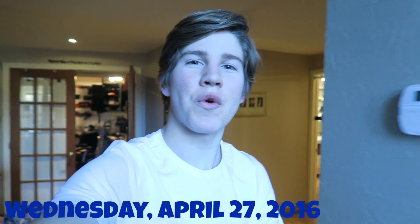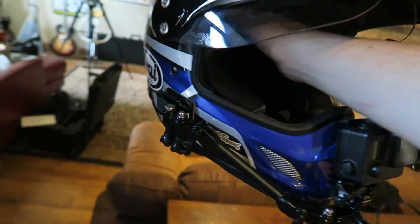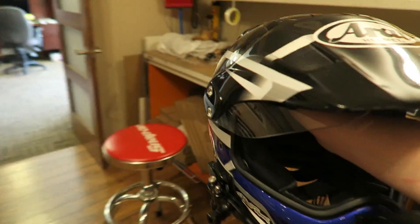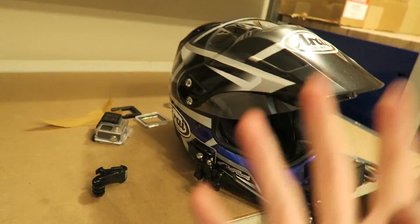Hey everyone, it's Adam here, welcome back to the vlogs. If you guys have been enjoying the moto vlogs, this will be pretty cool for you. Got out of school and I started off my day by taking my new helmet and tricking it out — it's got all the same stuff that my old helmet had but it's my new better helmet.